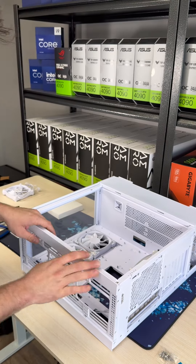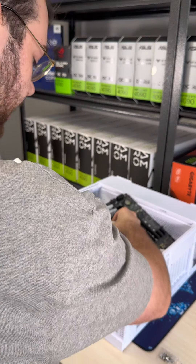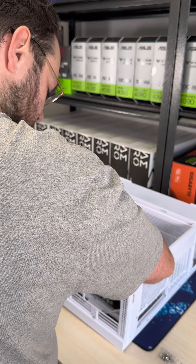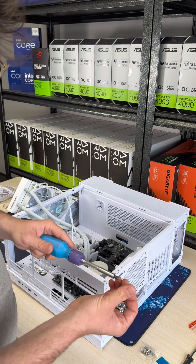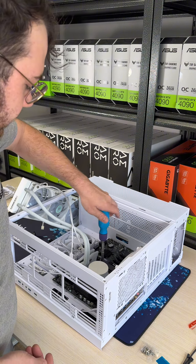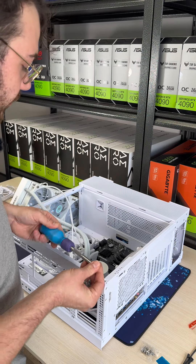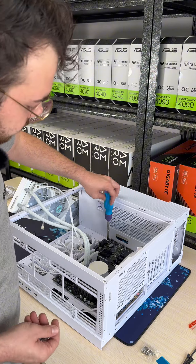The next thing we're going to do is add the motherboard in. I got my motherboard here and let's go ahead and lay it down. Now that the motherboard's in, the next thing we got to do is screw down the motherboard. There are about nine screws that you got to screw in. Please make sure if you do have a smaller motherboard, you add the standoffs for it.